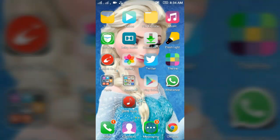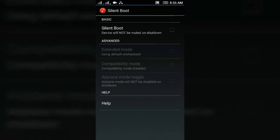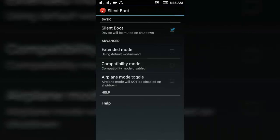Hello guys, this is Subham Singh Chahan from Chahan Galaxy. Today I'm going to show you how to silent boot your Android device. Go to the Play Store and download an app called Silent Boot, then open it. You can see the Silent Boot option is not available, so click on yes, and that's it — you can silent boot your Android device.